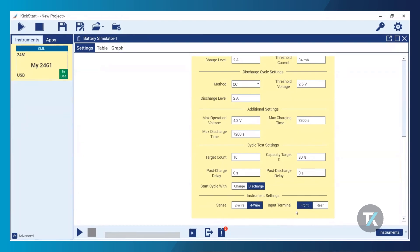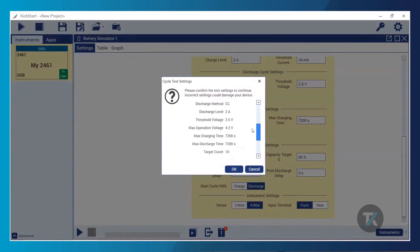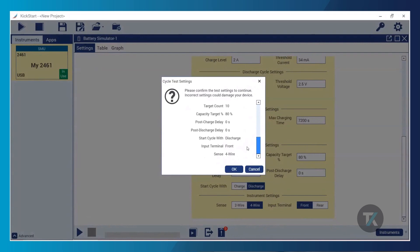I'm using four-wire sense for improved accuracy, and my input terminals are my front terminals. Then all you need to do is hit Run App, double-check that your parameters are correct and this is what you want to run with, and once you confirm that, you're up and running and your cycle test is started.